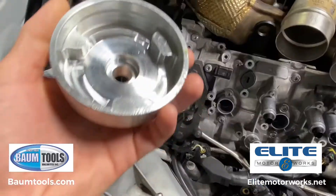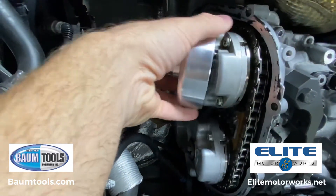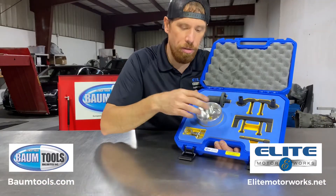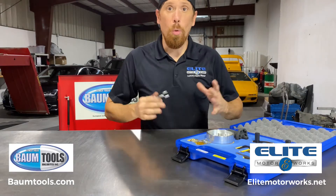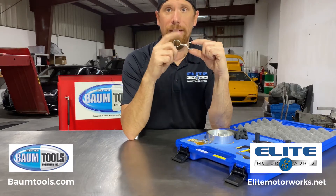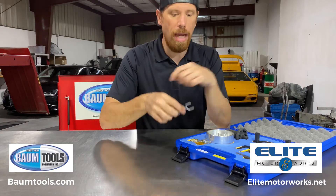This fits the exact orientation of your camshaft phasers — it fits on the back and you use your wrench to rotate it so you can adjust your cam phasers as needed. This kit also gives you four locking pins. When you compress the timing chain tensioner, the locking pin goes in and holds that tensioner down in the compressed position, which allows you to work on the timing chain.